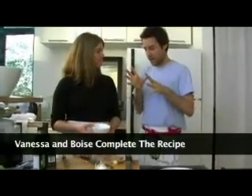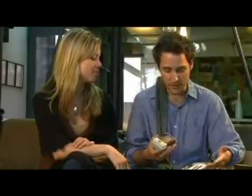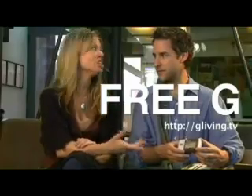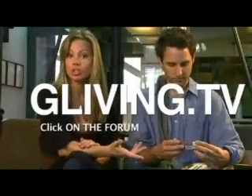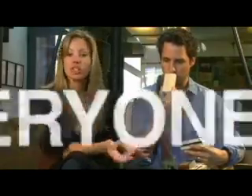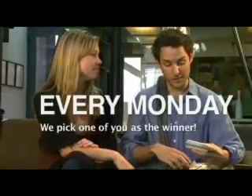We're going to come back and apply the dressing to the greens. We have all this G Living product lying around the studio and nothing to do with it — so we're going to give it away free. Go to gliving.tv, click on the form, participate in the G Living community with questions and answers, and we'll grant them to a jar.